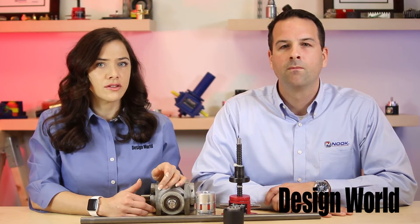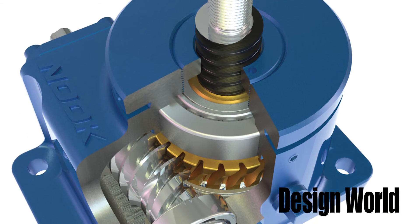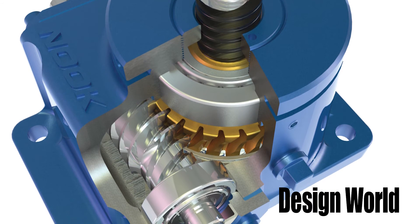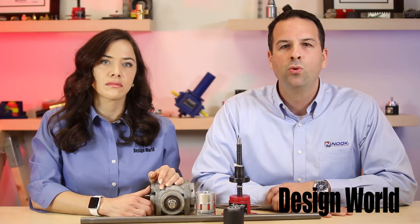And what are some pitfalls engineers must avoid when considering worm screw jacks? Worm screw jacks are tough mechanical devices made from a ductile iron casted housing. They can handle some difficult applications. However, because there's a linear screw protruding from the gearbox, they are typically grease filled rather than oil filled. Therefore, jacks aren't able to cool as well, and thus duty cycle is limited.